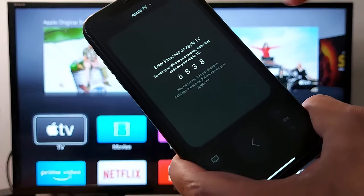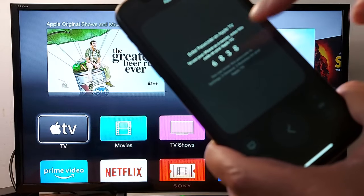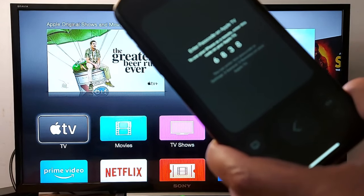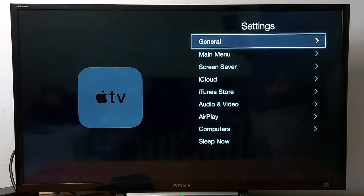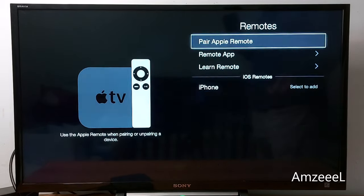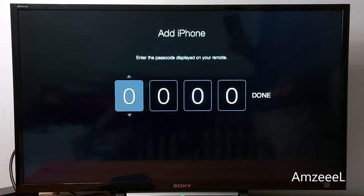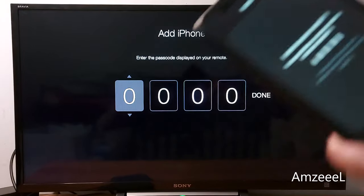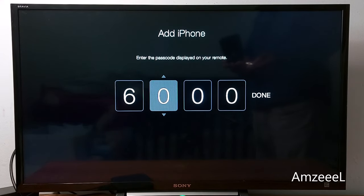If it's the first time you are using your phone with your Apple TV, you will see a code. You will need to go to your Apple TV Settings, then General, then Remotes, find iPhone, and enter that code that's displayed on your iPhone screen. You have to be very quick.